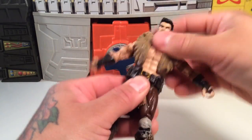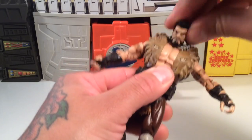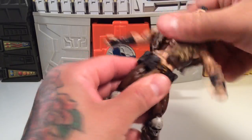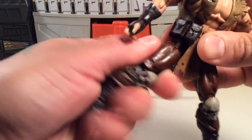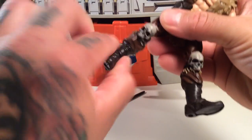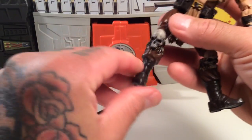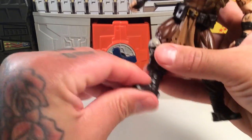He's got a ratcheted crunch, and the head goes all the way around and nods — so he can look down at you after he's kicked your butt. He also has a waist twist, an upper thigh cut that goes back and forth, double knees as usual, and also a shin cut — or I guess you'd say a calf cut.